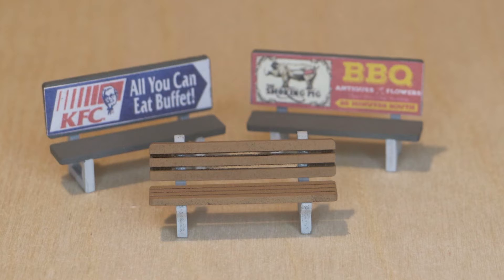Hi, this is Grandpa's Railroad, and I'm Grandpa. Today I'll be building the Grandpa's Railroad Mixed Type Park Bench Kit. The HO Scale and O Scale kits are built in the same way, so I'm only going to be building the O Scale version.